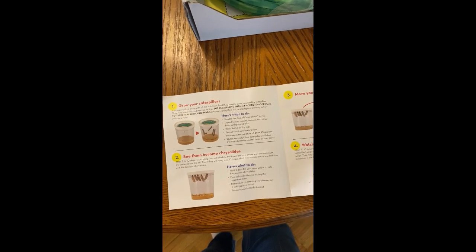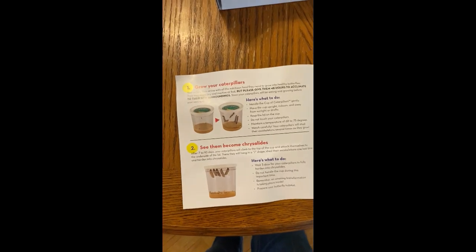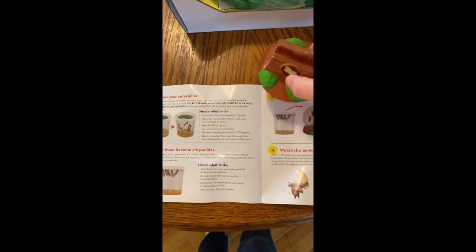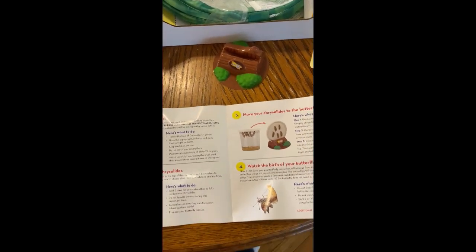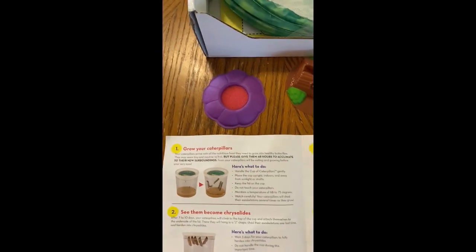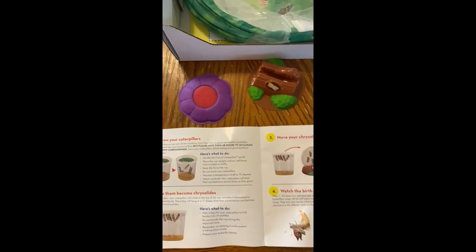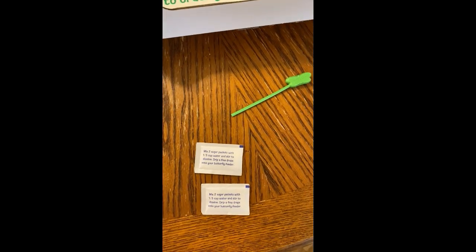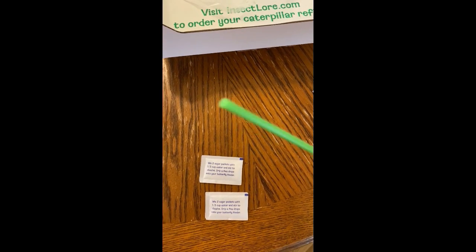This right here is some instructions. It says that we will watch the caterpillars grow for a few days, and then once they form chrysalises, we're going to use this to set the lid on. And then once they emerge, we're going to use this to feed them — there's a little sponge inside and we're going to put sugar water on that to feed the butterflies. It also comes with some sugar packets with instructions and a little pipette.